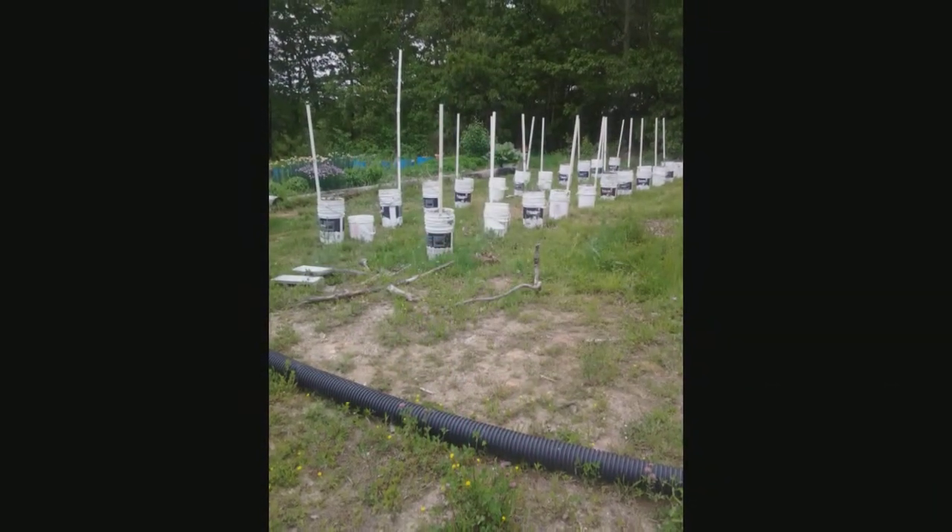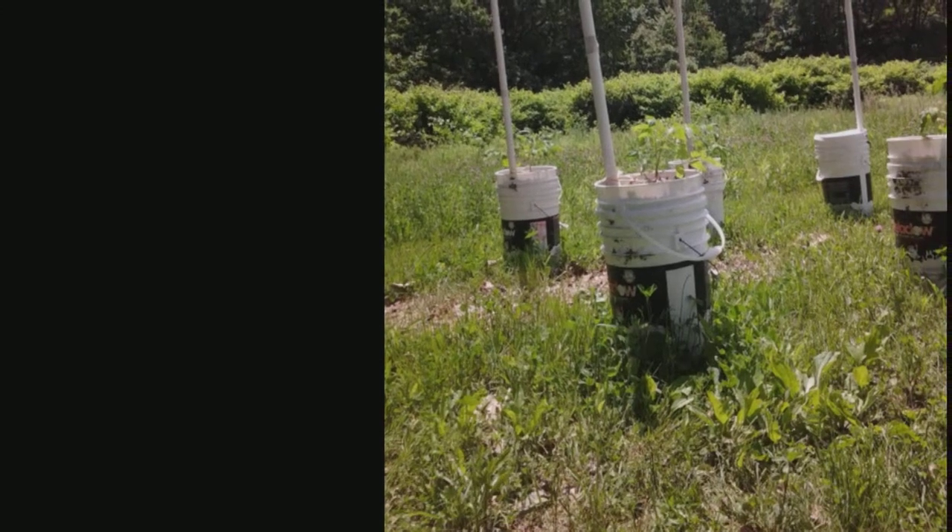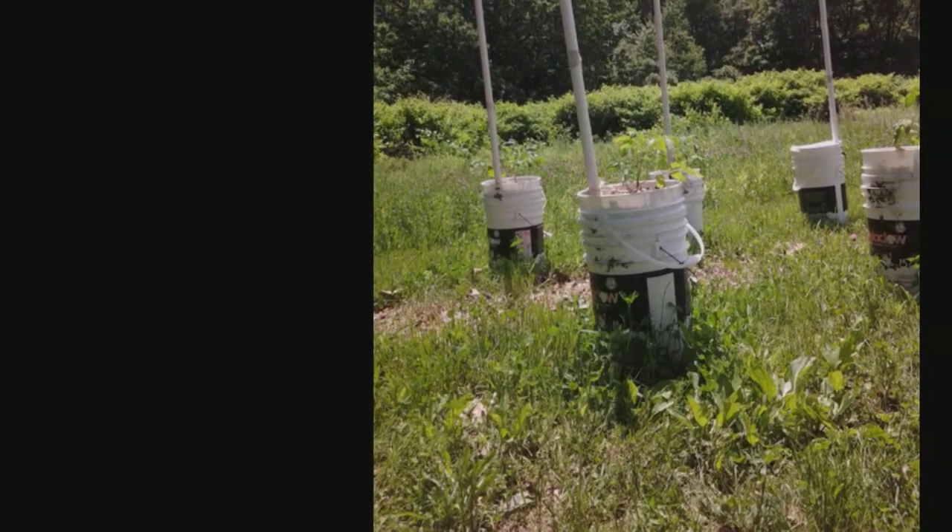As you can see, we grow our tomatoes in global buckets. I'm not going to make a video on that right now. There's a whole bunch of them on the web. Just look up global buckets.